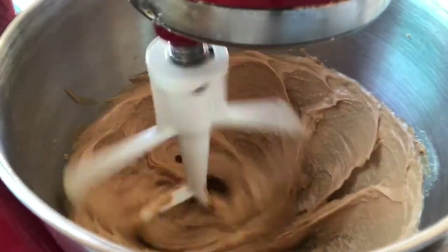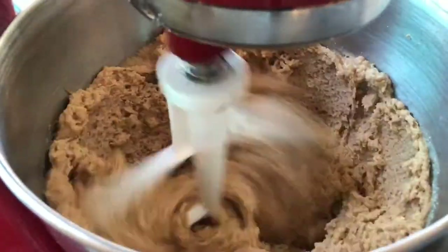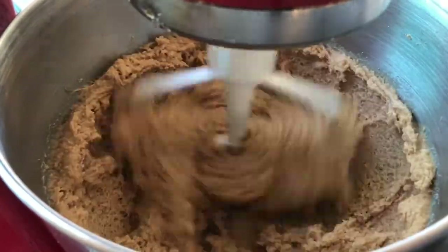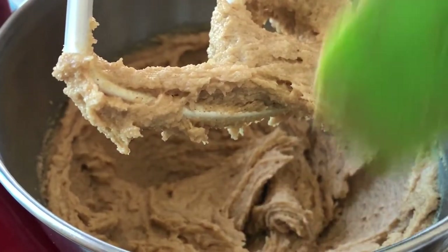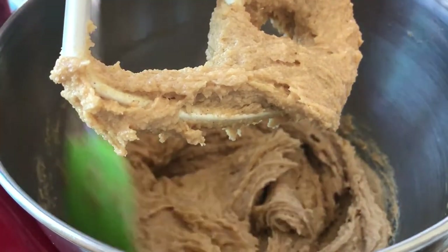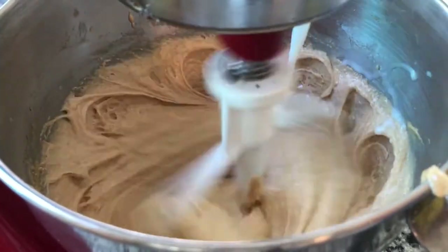We are going to add our two cups of sugar and gradually beat that in. Make sure you do this part. After that, we will add our eggs one at a time, and we do this for emulsification. You will want to scrape down the sides of your bowl because you want all that egg to get incorporated. Just keep adding your eggs one at a time and you're going to get a nice fluffy batter.